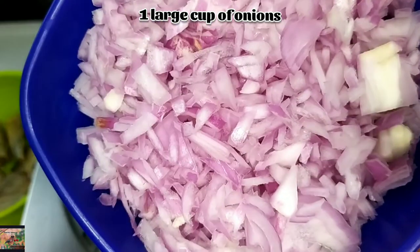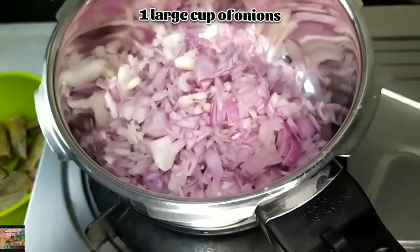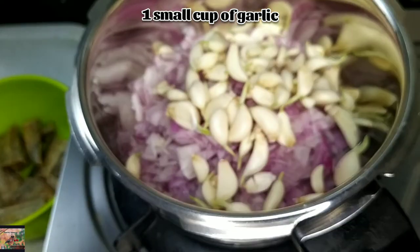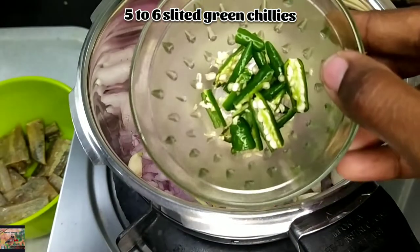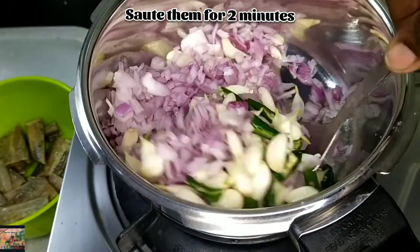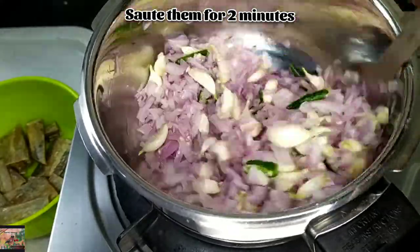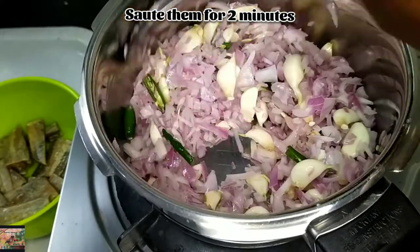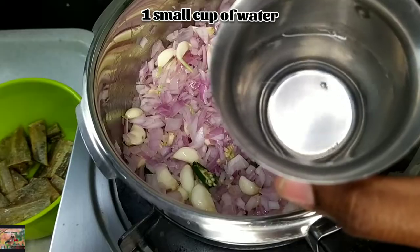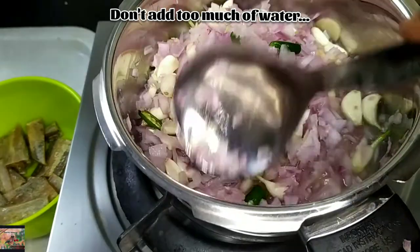In a pressure cooker, add 1 tablespoon of oil, 1 large cup of onions, 1 small cup of peanut garlic, and 5 to 6 slitted green chilies. Saute them for just 2 minutes. Don't overcook them until golden brown.